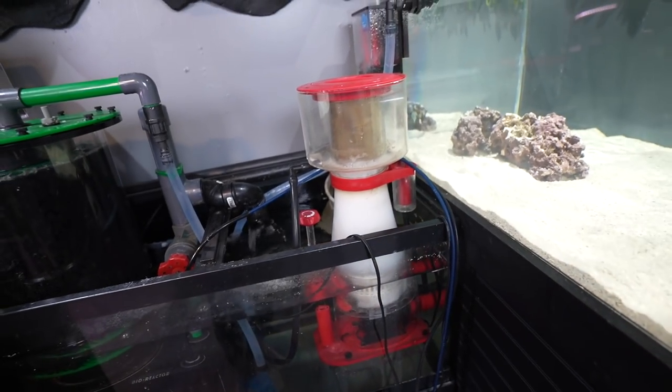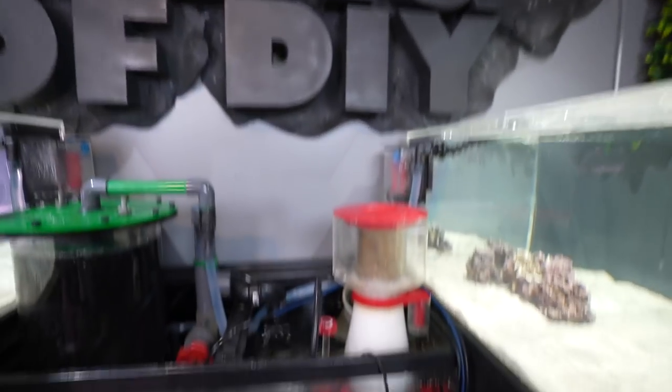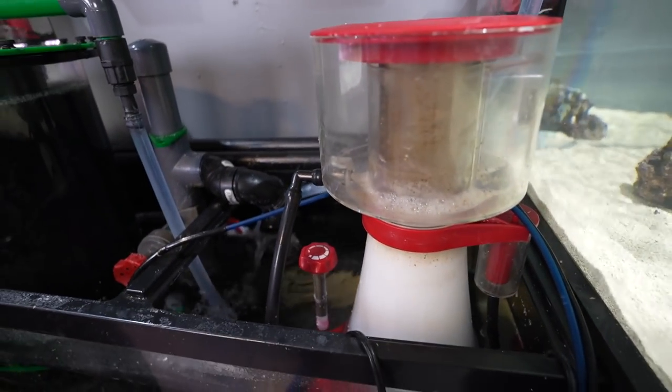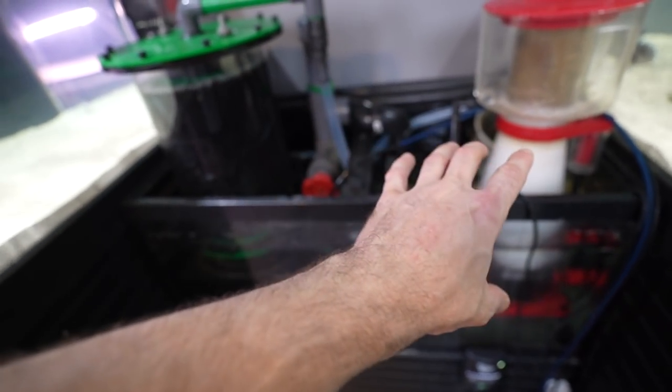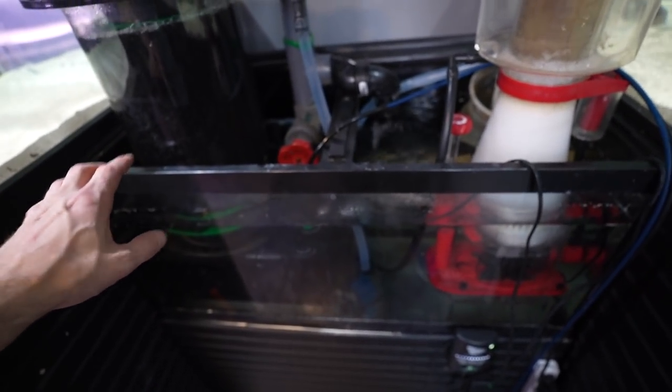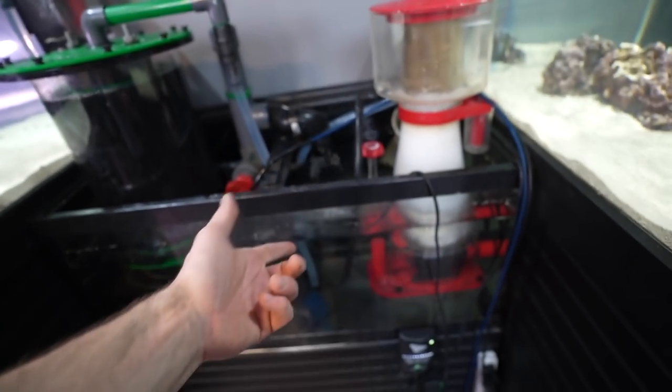I wish we could do this in a freshwater tank — and technically you can, but the skimmers are floor-to-ceiling type deals, not practical at all. This is an open-concept sump — no baffles or anything, just a bare 40-gallon tank with things propped in there.